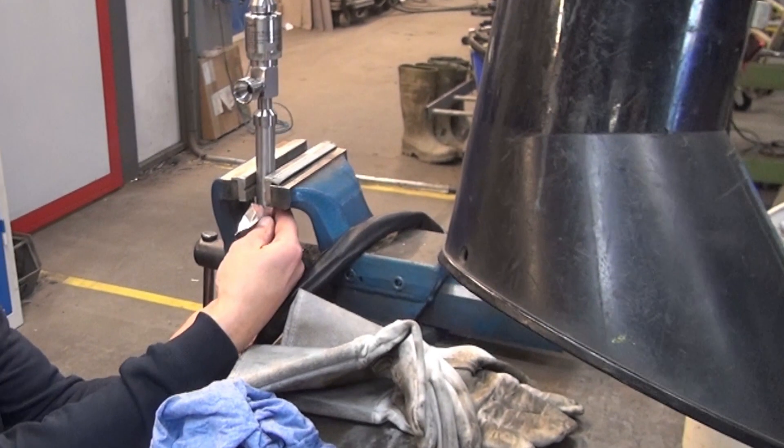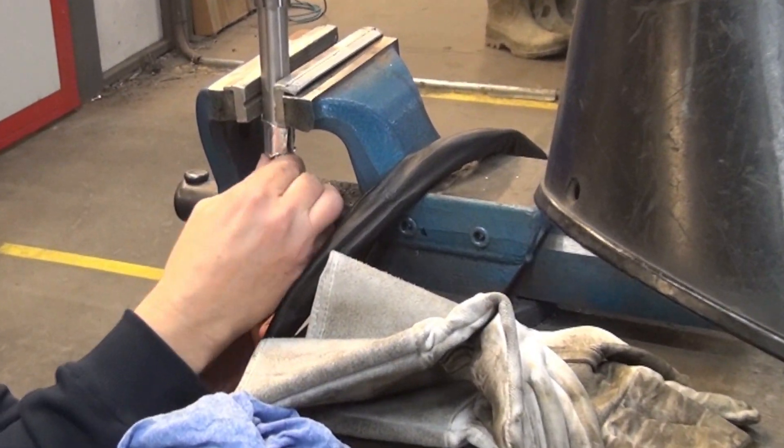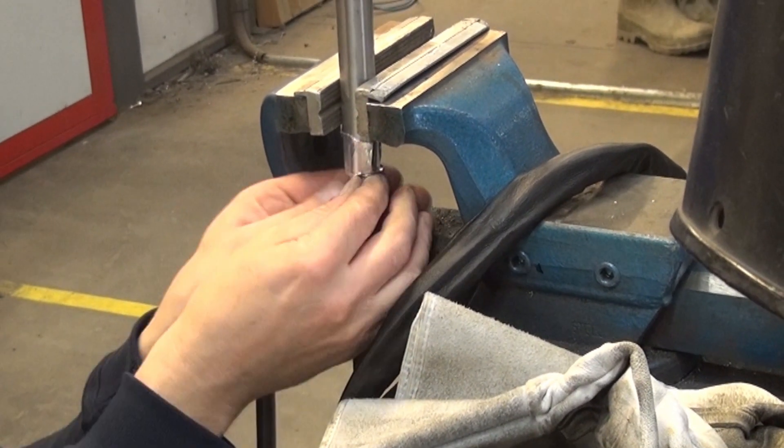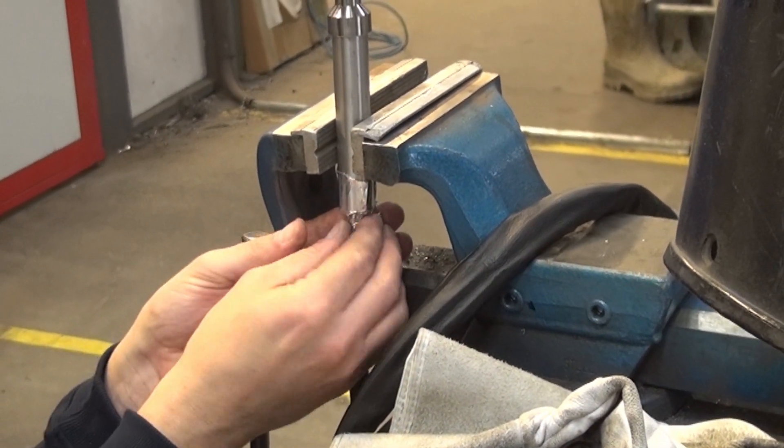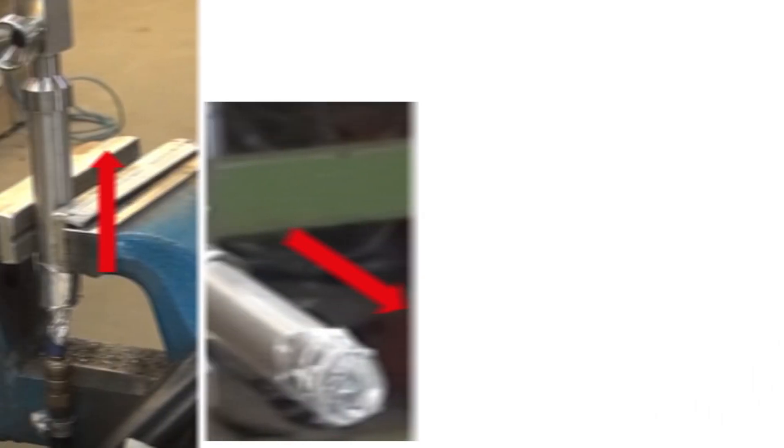Firstly, we connect the supply of protection gas to the valve and ensure a flow through the valve and welding area, as seen here. This is to ensure a clean and tight welding without risk of refrigerant leakage.